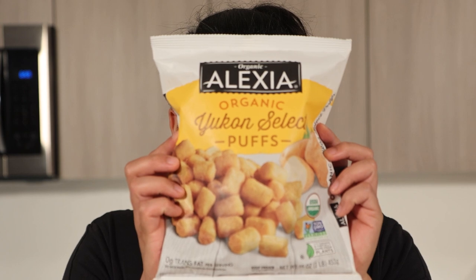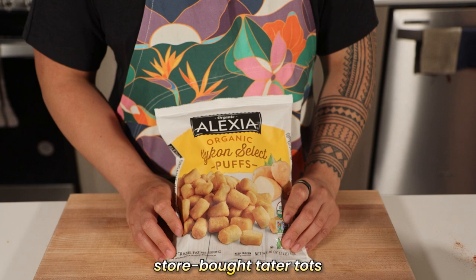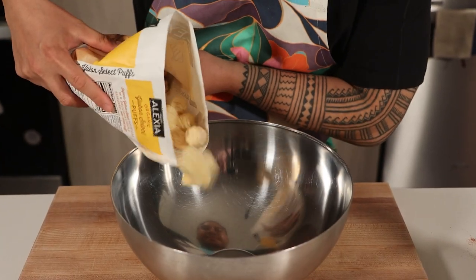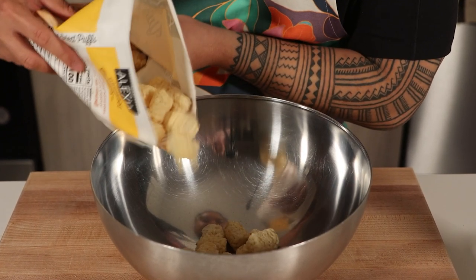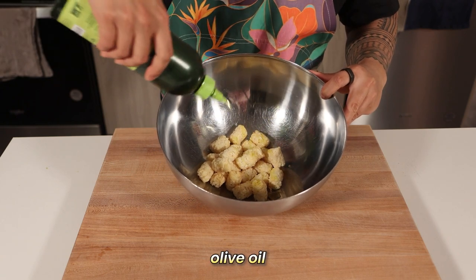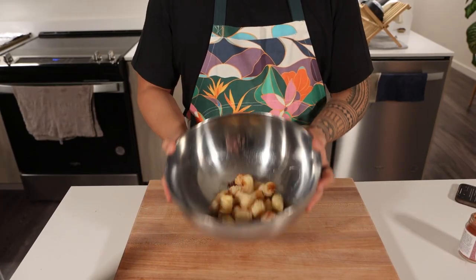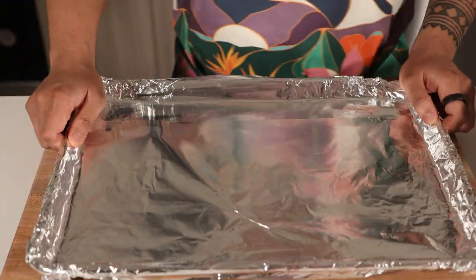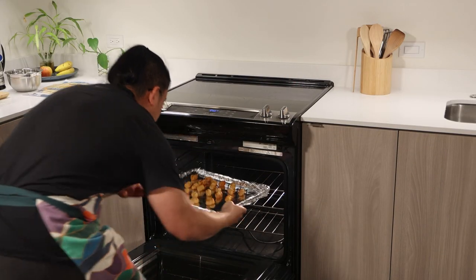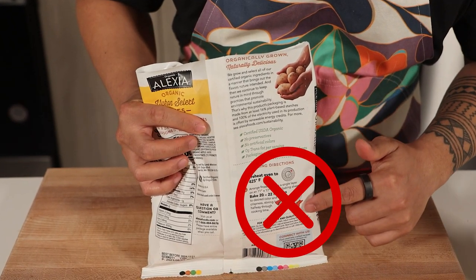Let's kick things off with our first key ingredient, the crispy potatoes. To ensure crunch and comfort in every bite, we are using store-bought tater tots for ease and convenience. Many folks use hash browns in their breakfast burritos, but tots ensure crunch and comfort in every bite. Grab about half the bag of tater tots, drop them in a mixing bowl, drizzle with olive oil, and season with 2 grams of smoked paprika for a smoky flavor boost. Give that a quick toss to evenly coat the tots, drop them on a foil-lined baking sheet, and bake at 450 degrees Fahrenheit for 40 minutes to get them to golden brown perfection. Ignore the heating instructions on the package as they won't get you to the perfect crispiness we need for our burritos.